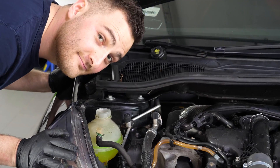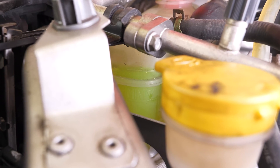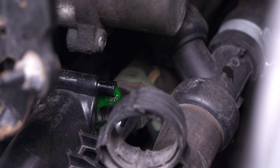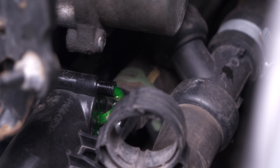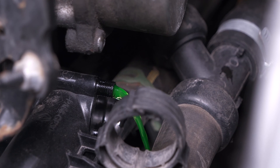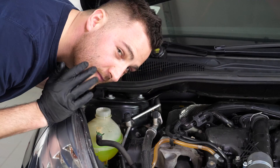Here's a tip: blow into the coolant reservoir to pressurize the system. The coolant level will drop due to the pressure and fill the system. Repeat the filling and pressurizing process until the coolant flows to the drain.